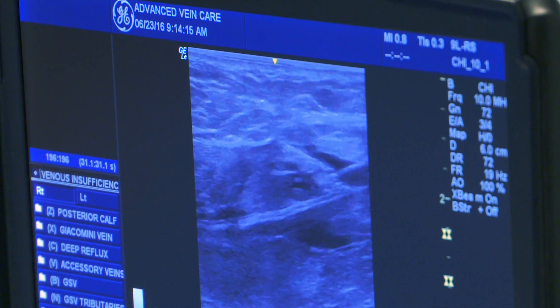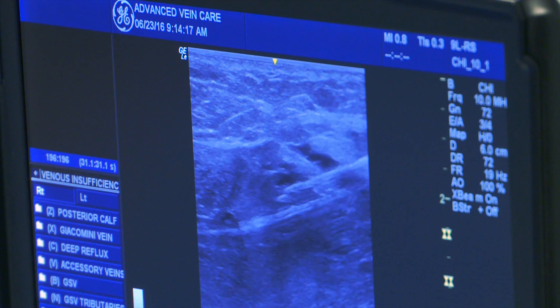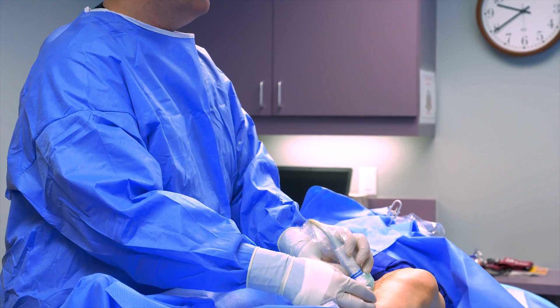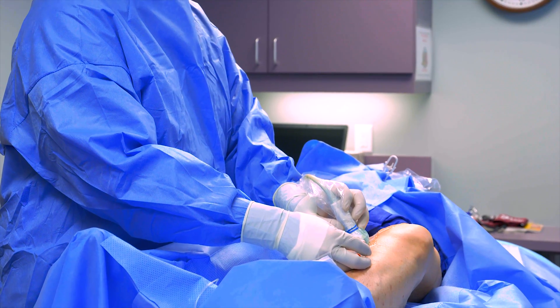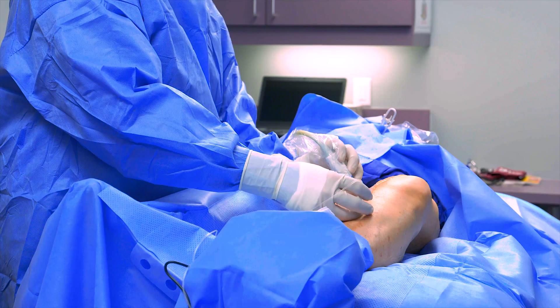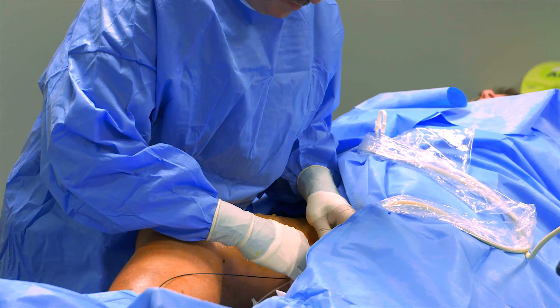Dr. Faber will then confirm by ultrasound that the catheter or fiber is in the correct position. The next step is to inject tumescent anesthesia into the tissue surrounding the vein. This helps separate the vein from surrounding tissues, it prevents damage to the skin from the heat used in the procedure, and provides pain relief during the procedure.